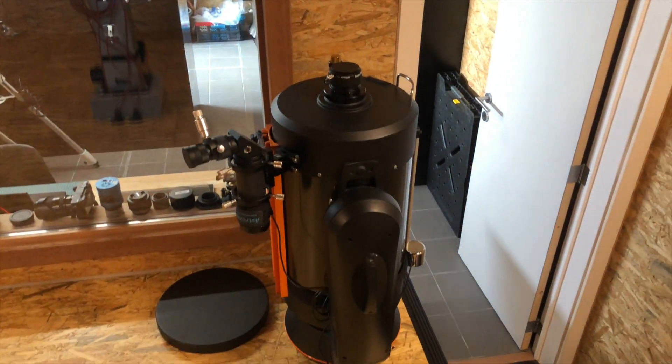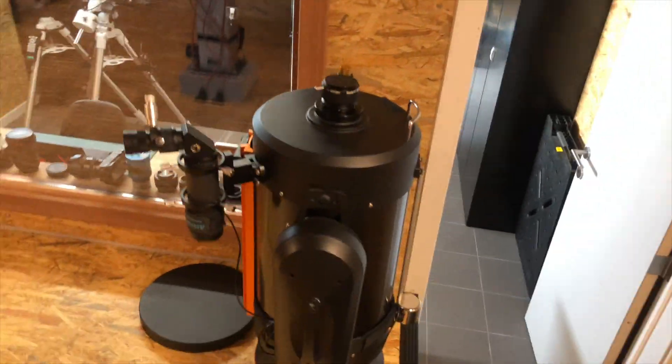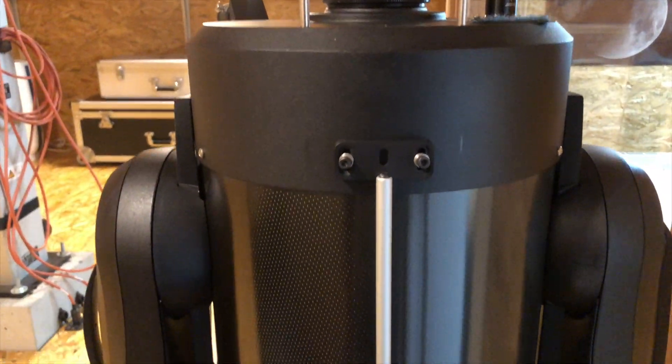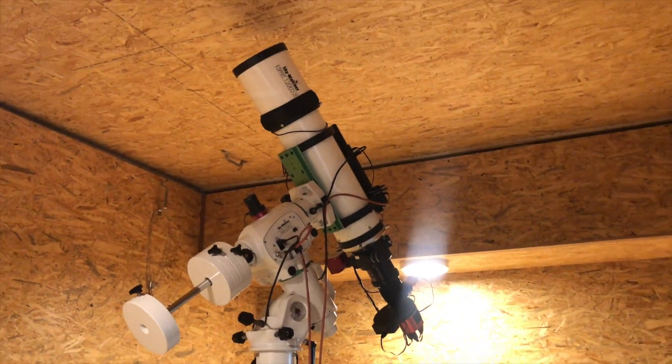Here's my C11, which I use for visual mainly. It's a very good scope. It's an older model but it still works very fine. It's a nice tube.